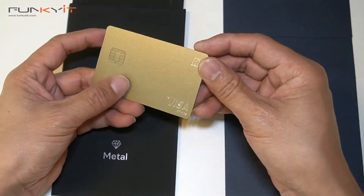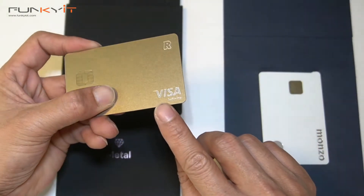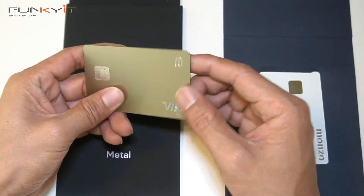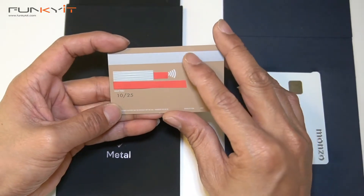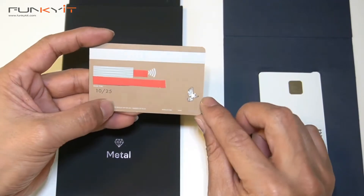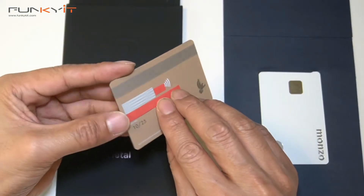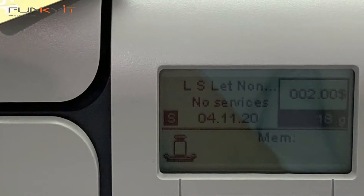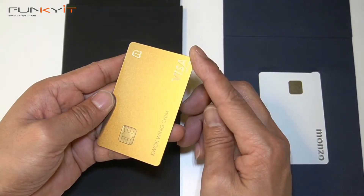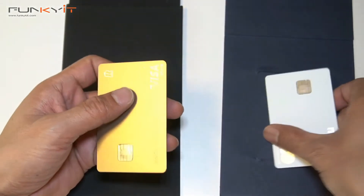Very nice — it has the logo here with the Visa Infinite, which is the first time I've seen that on this card. At the back it has a matte finish, and I've covered the numbers again for security purposes. It also has a holographic Visa dove logo. We weighed the card and it's 18 grams — heavier than the Monzo card, but only by one gram.